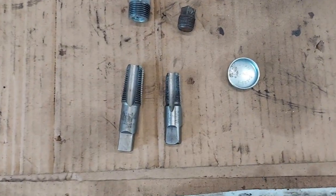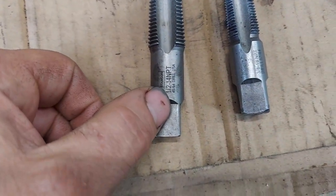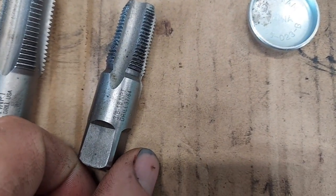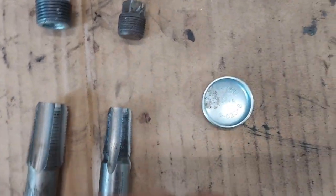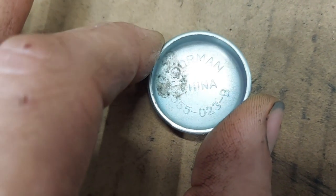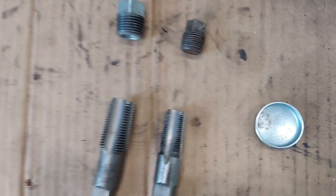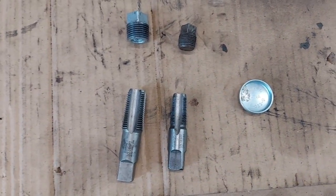Here's what we're going to need for our thermostat and heater hose delete on our LS water pump: a half-inch MPT tap, a 3/8 MPT tap, a half-inch MPT plug, a 3/8 MPT plug, and the freeze plug. The freeze plug I'm using is a Dorman 55-023 — it's not quite 31 millimeters but that's what we're going to use to delete the thermostat and heater circuit and see if we can get the old Ranger running cooler.